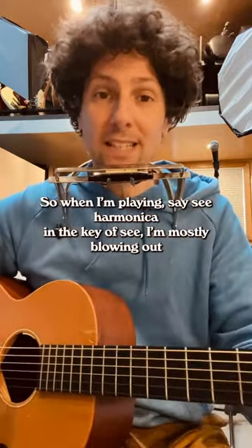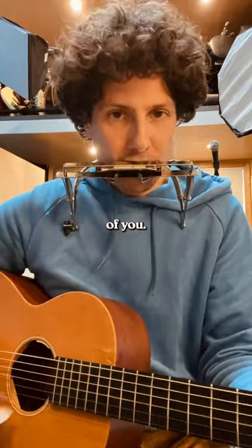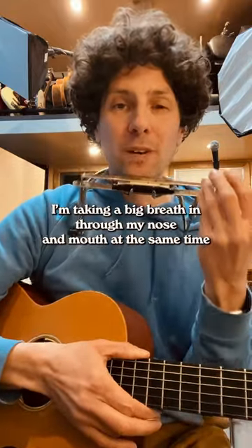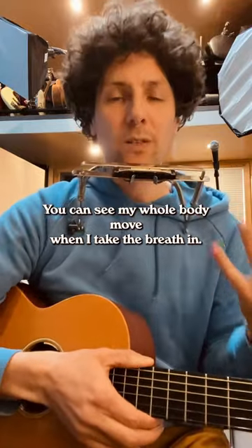So when I'm playing this C harmonica in the key of C, I'm mostly blowing out. When I take those breaths in, I'm taking a big breath in through my nose and mouth at the same time to get enough air. You can see my whole body move when I take the breath in.